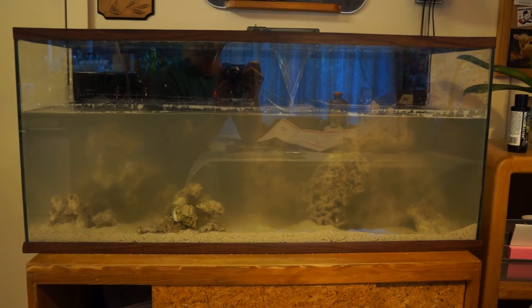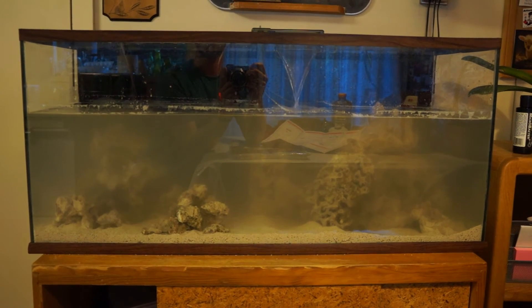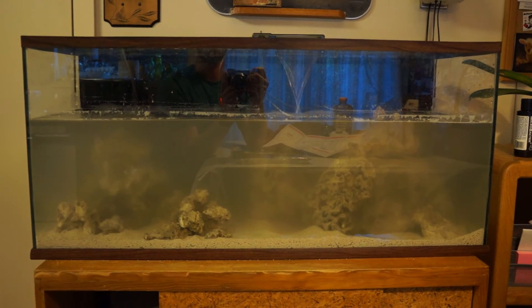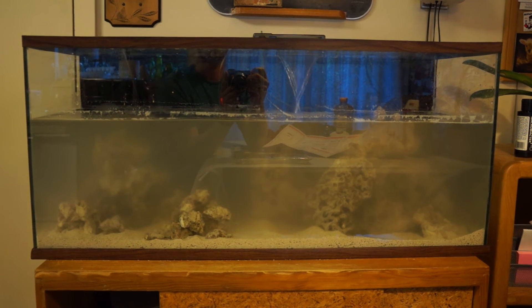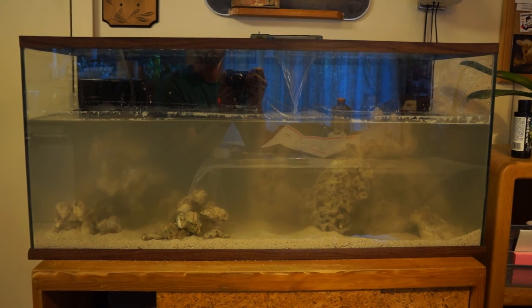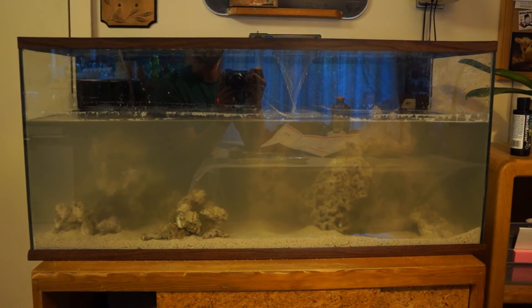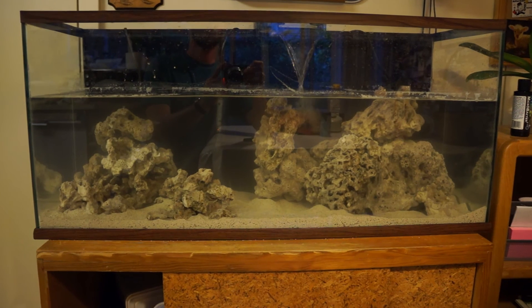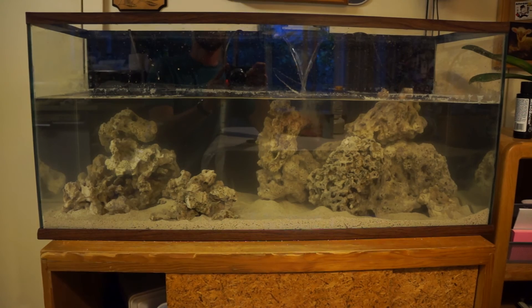I put the filter on, the powerheads on, and the heater in. I added the bio clarifier and five mL of Microbacter 7. The water level is low because I didn't have enough water, so tomorrow I'll get some DI water, mix up some salt solution, and fill the tank all the way. After about an hour and a half the tank is already 90% clear — pretty good.